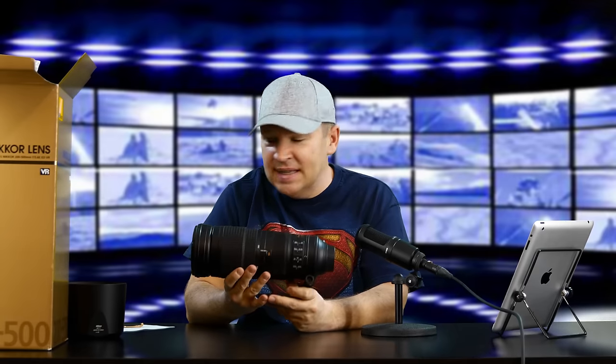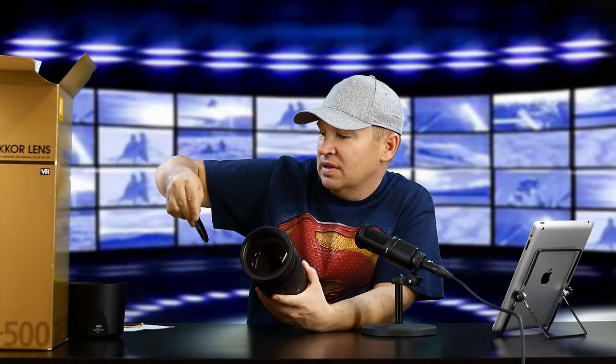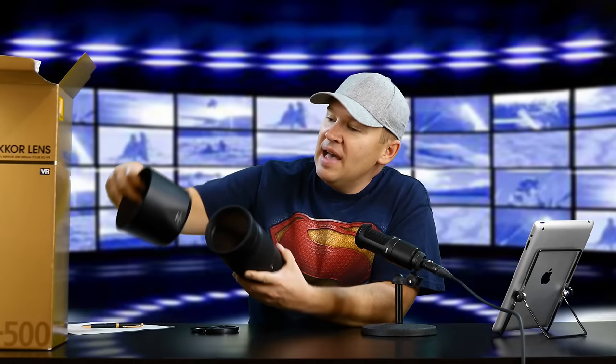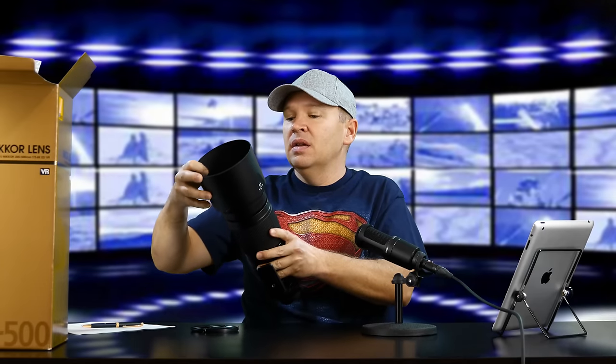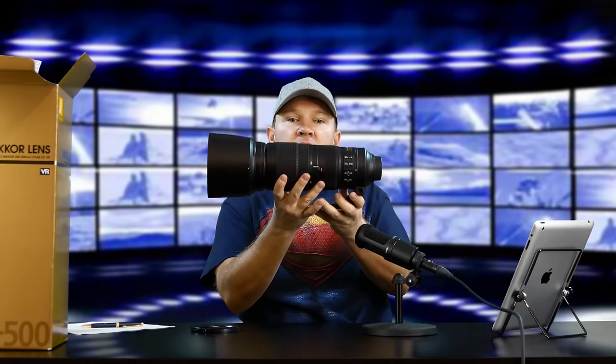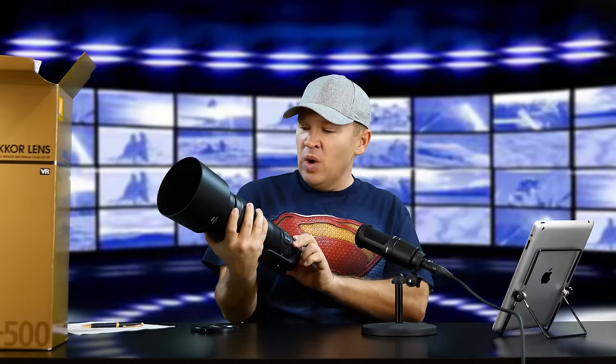That is a big lens. Check out the front element. Let's see — does it say what the filter size is on here? Might not be stamped on there. I bet it's on the inside — 95 millimeter filter size. It's pretty big. When we add the lens hood on here, check out the size of this. That's a pretty good size lens.